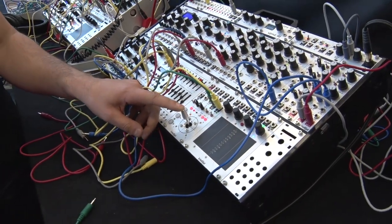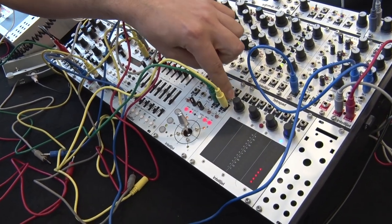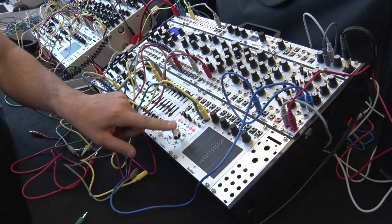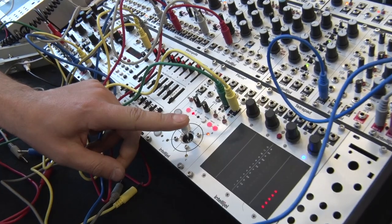You can also use this as a mixer, so you can connect four audio sources or CV sources to these inputs and then mix them from the mix out, or control their levels — and all of that is controlled with this very nice feeling smooth joystick.